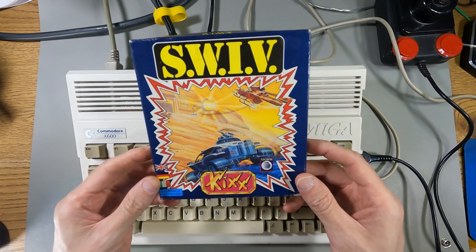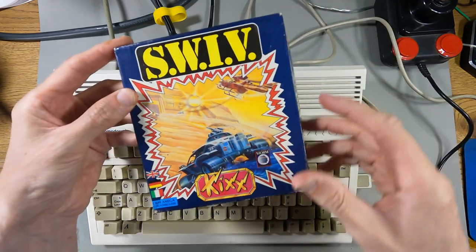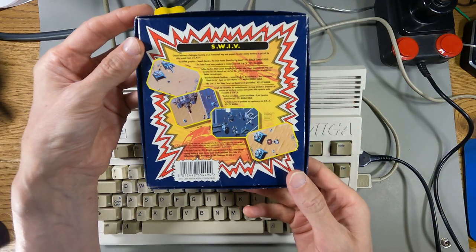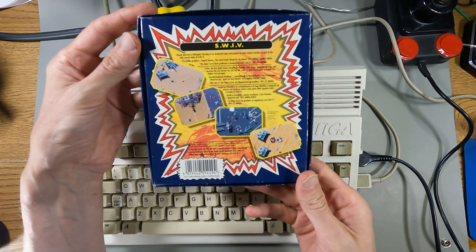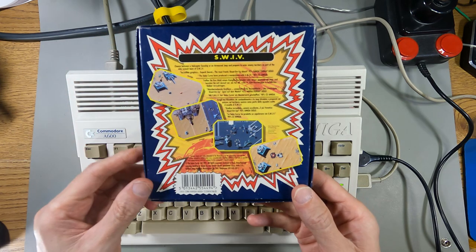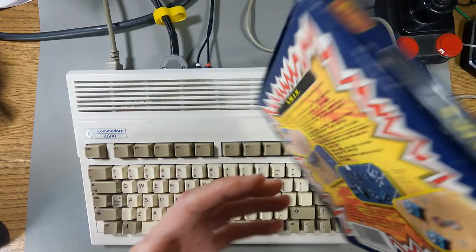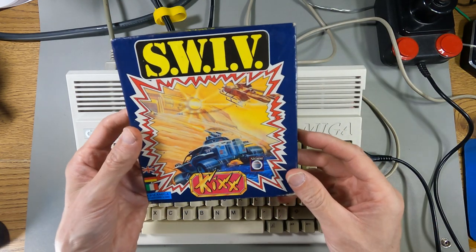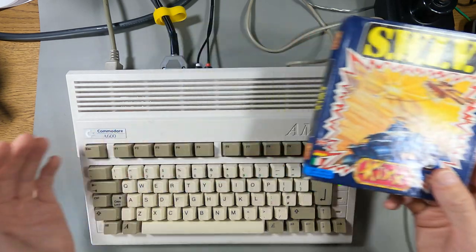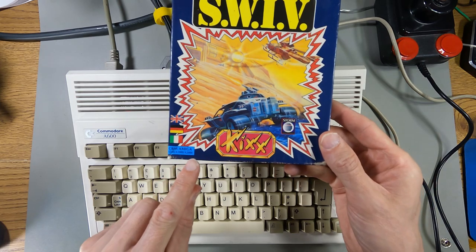So I got this on eBay, a copy of Swiv — it's the budget Kicks version of Swiv. It comes in this little box, it's not actually very big. This is the vertically scrolling shoot-em-up. I do remember playing this back in the day but only for a little bit, and it seemed quite good, but I haven't played it for many decades. It came up on eBay for not very much money, less than £10, and I thought I'd buy it. I've got the Amiga 600 out to try it — it doesn't say it works on the Amiga 600, but I think it will.